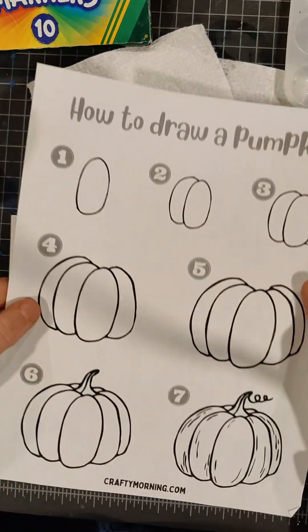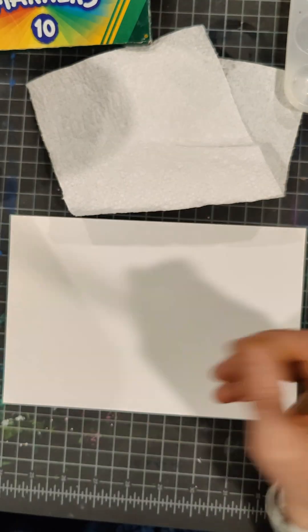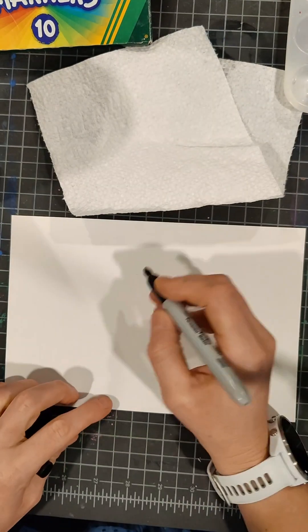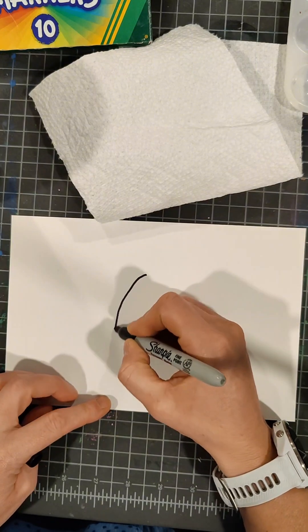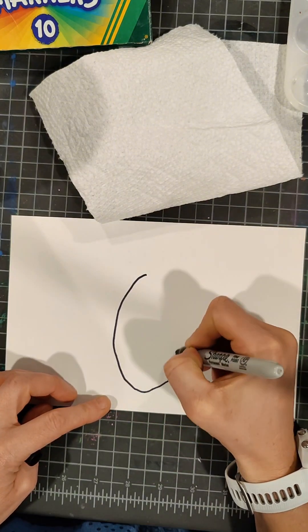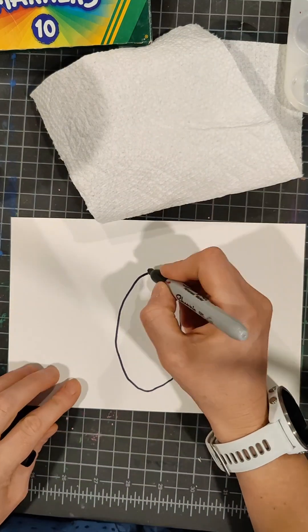Today we're going to make our Zentangle pumpkins. We have our how-to-draw pumpkin sheet in front of us and I can do it with you on the board as well. We're going to start with our sharpies and make a large oval shape in the center of our paper. It can be wonky — it doesn't have to be perfect. Pumpkins are not perfect.